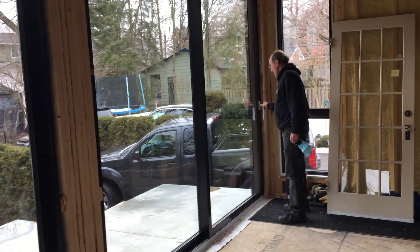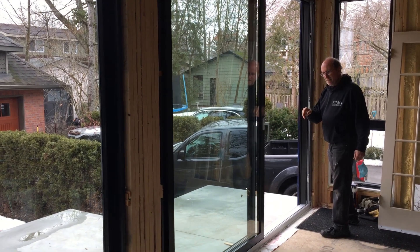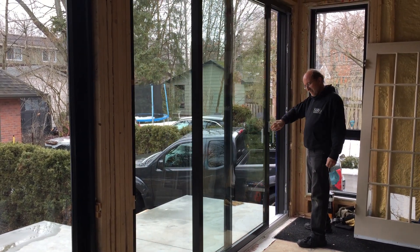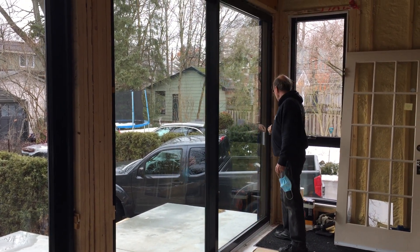Brian, if you could be kind enough to just show us how to open this loft door. This is Novatec Loft — a 10-foot door that's just been installed, and you can see the ease of this process of shutting this door.